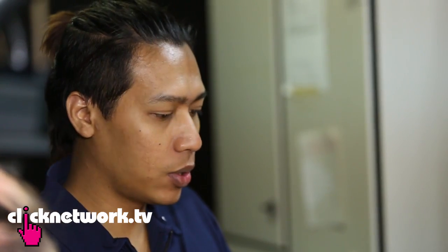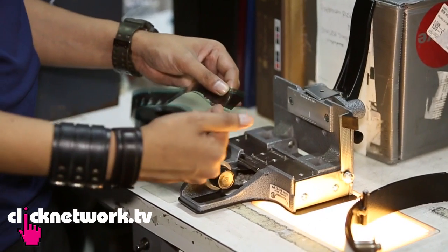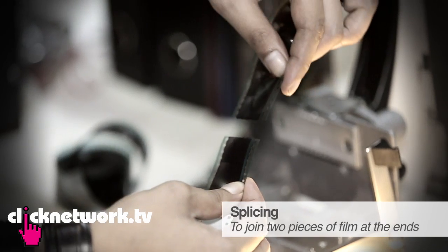I'm here with Amir, who is the film projectionist. So what are we starting with? Basically, we receive the film from the distributors, which comes in small reels. Our job is to join them up into one big giant reel. The method is called SPICE — we check the framing and join them together.